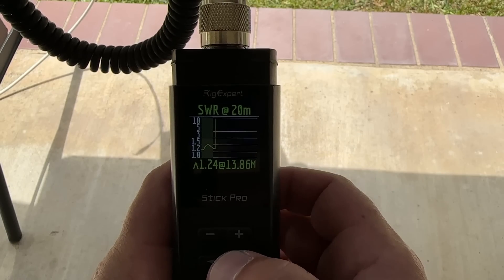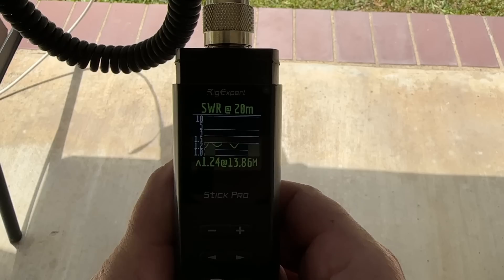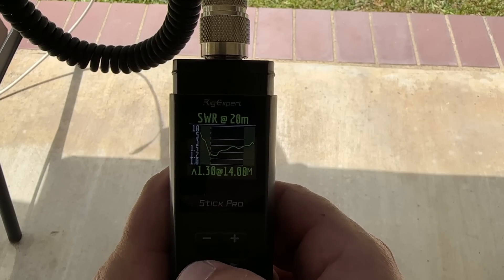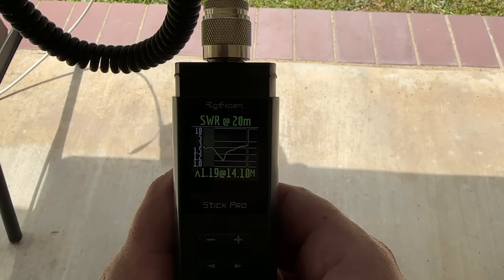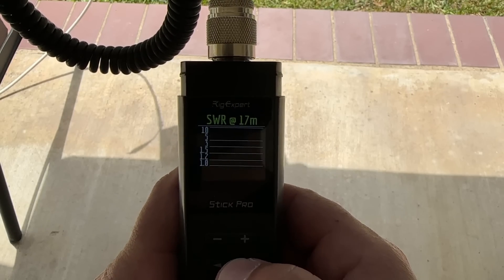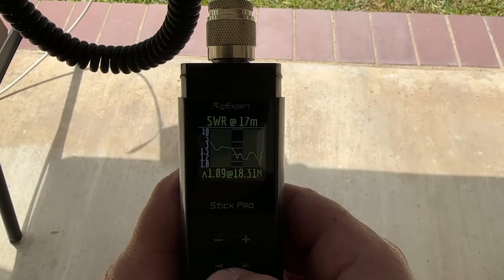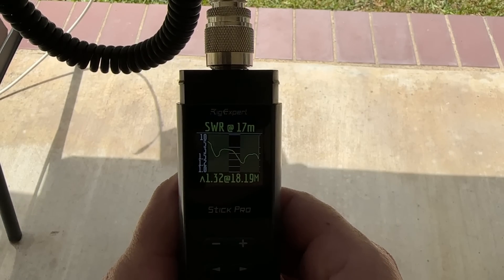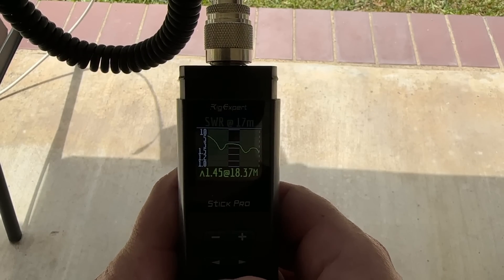20 meters is acting kind of wonky now. Overall it looks like I lost a little bit of bandwidth and I'm not getting a really good curve. I might end up recutting that element. 17 should look good — the dip is around there, but it's kind of windy because we've got a storm coming in. But 17 does look good, I promise. The SWR is really low.